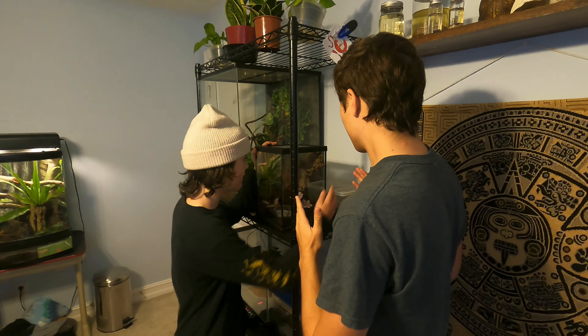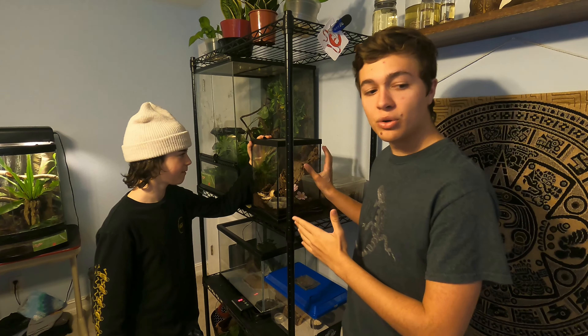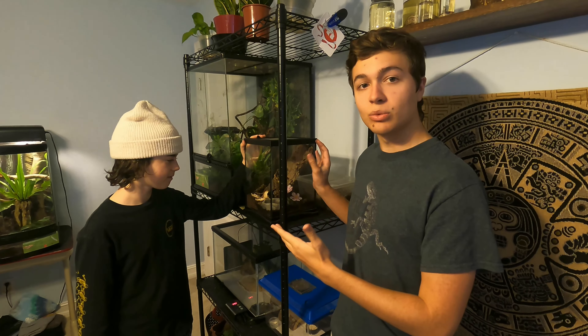Today we are going to be redoing my Amblypygid — or my Giant African Tailless Whip Scorpion — into a bioactive tank. If you know me, you know I have a soft spot for bioactive tanks; I think that they're the future of reptile keeping and invertebrate keeping as well.